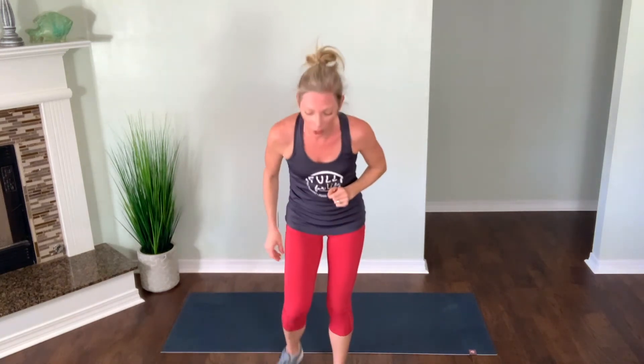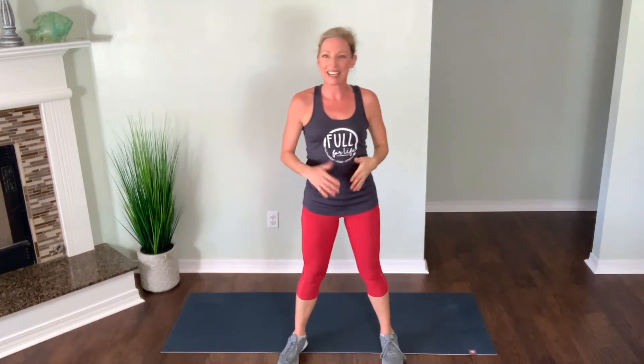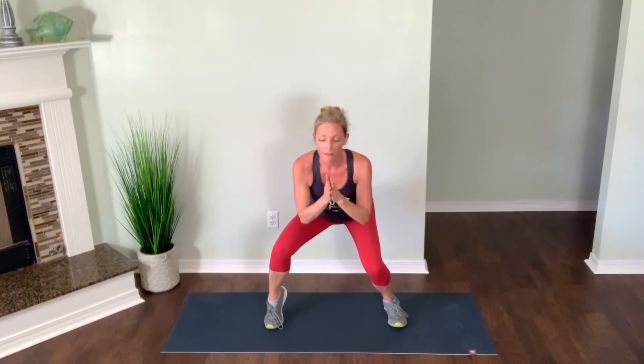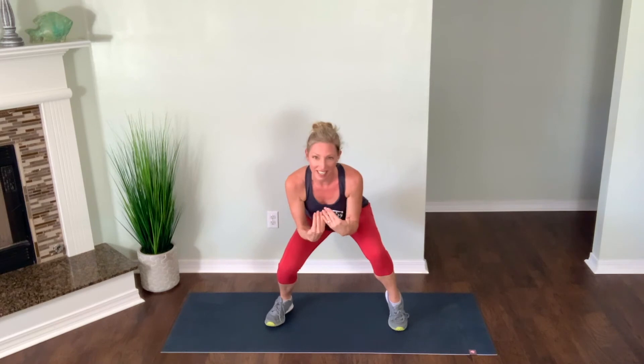Ten seconds until we go. Feet are hip width or slightly wider apart. Getting started with squats with the heel raise — feet spread, chest is nice and open, drop it down in three, two and one. Right heel comes up — sit your weight back into your left heel. Core is tight, shoulders are relaxed. Five seconds left — drop it lower if you can, three, two and one. Quick pop up, dropping back down in three, two and one. Left heel is up this time — sit it back into that right heel, weight is back there. Core is tight, chest is open, shoulders relaxed, breathing and squeezing. Last three, two and one.